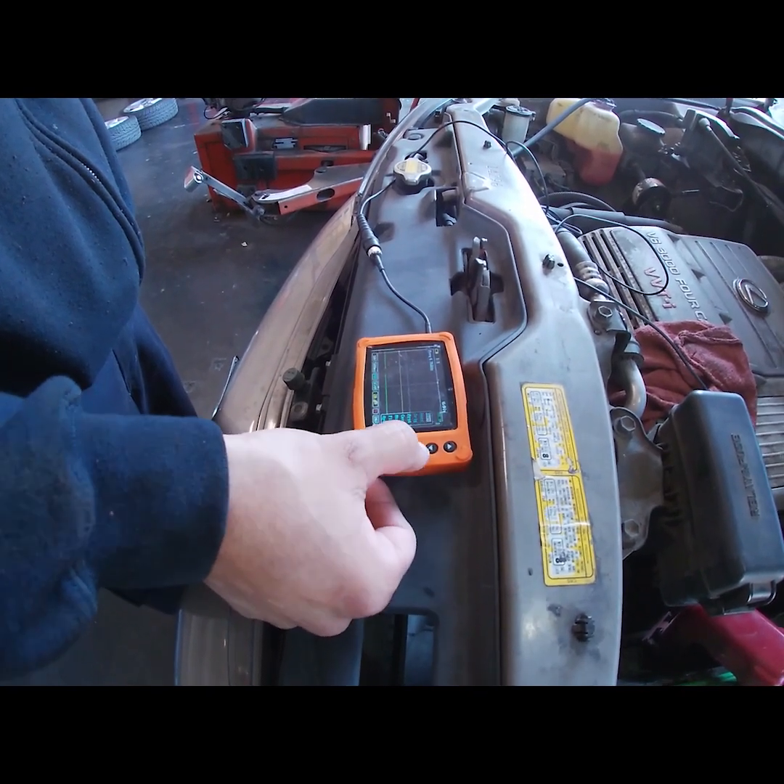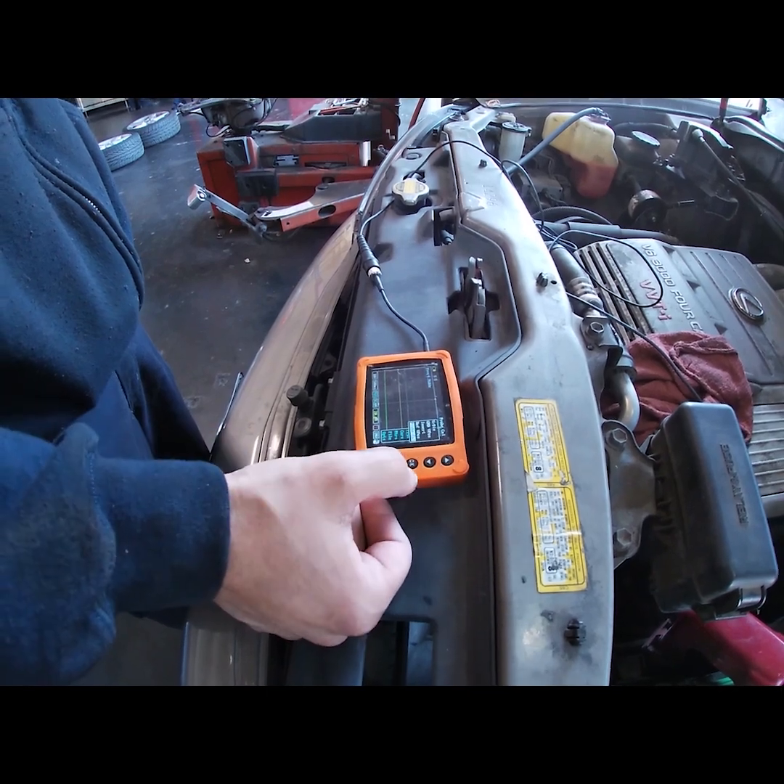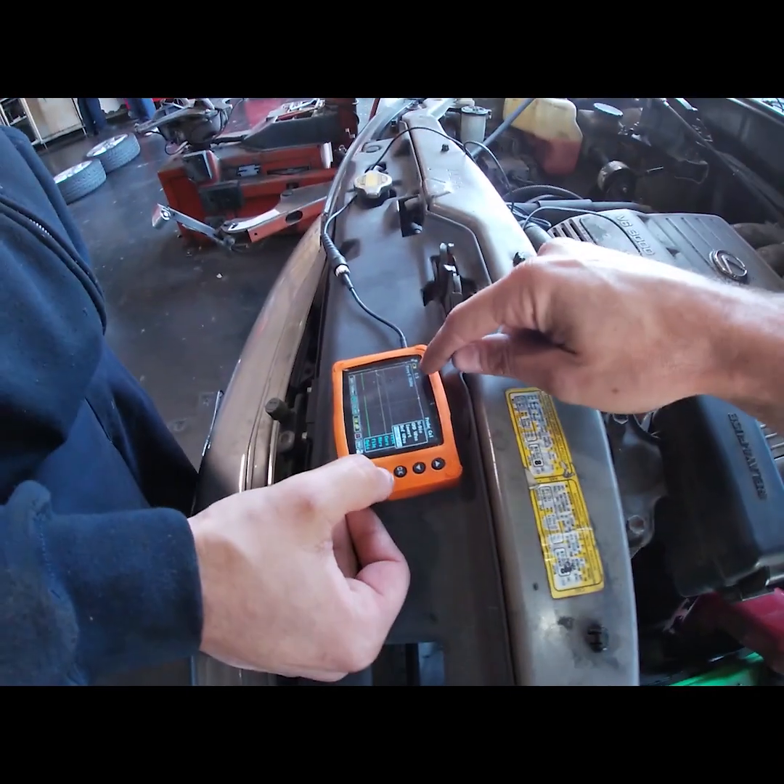So vertical — hit OK. See the very bottom, it says probe cal. Go down, down, down, down — don't press anything. Go left and right when you see this one-to-one setting.